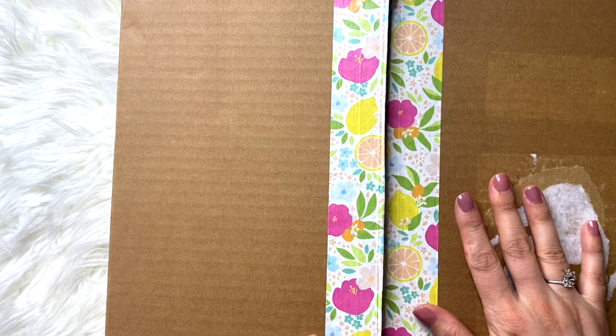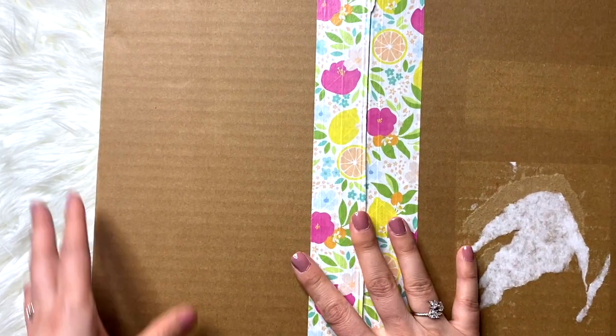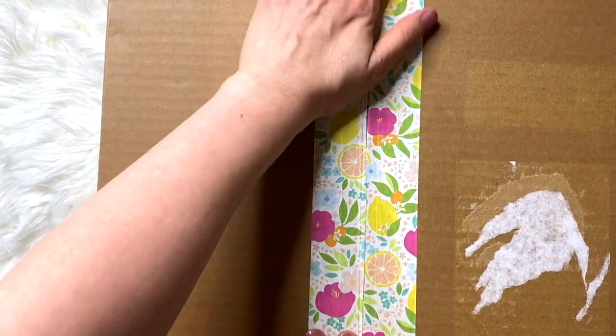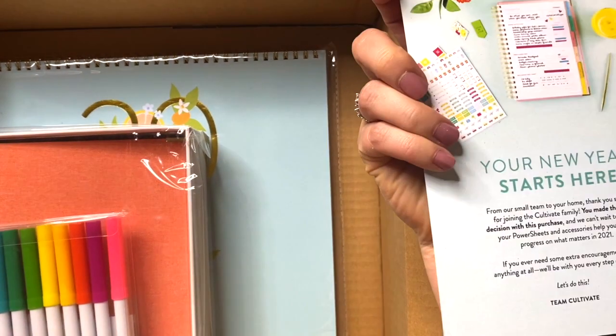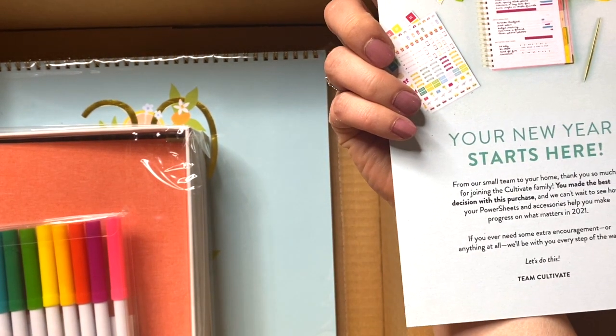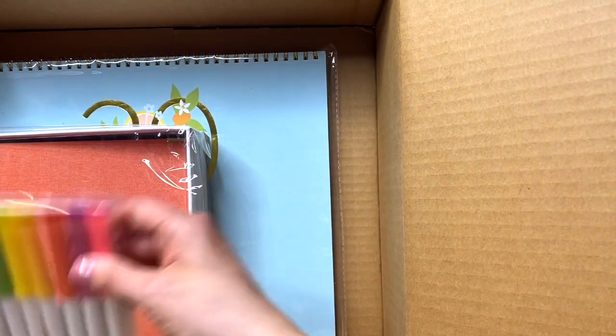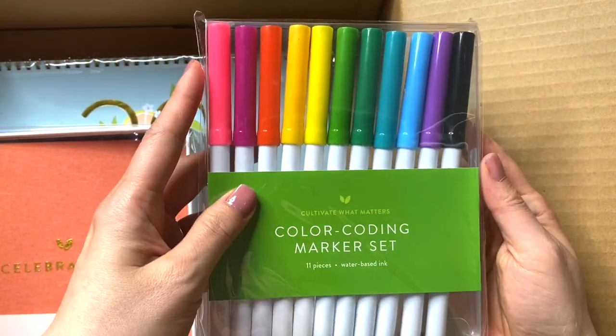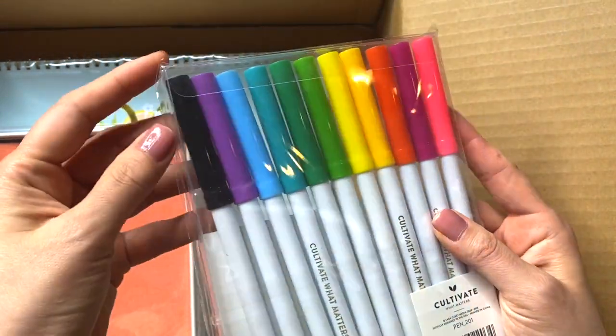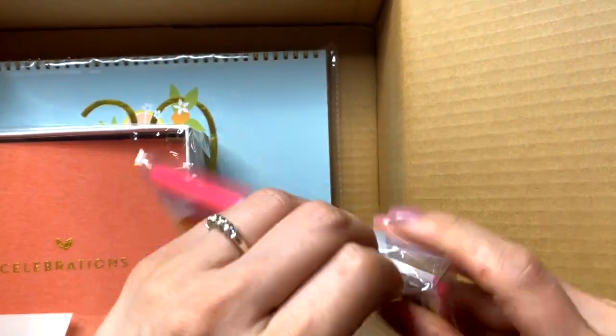Let's go ahead and take a look inside. As always, they did a beautiful job with wrapping. This was a plain brown box because I ordered multiple things, but it has this beautiful Cultivate What Matters colorful tape on the top. There's a nice card on the inside. I also ordered some pens — they had different pens this year. The pens I had last year dried out in like a millisecond, so we'll see how these are.